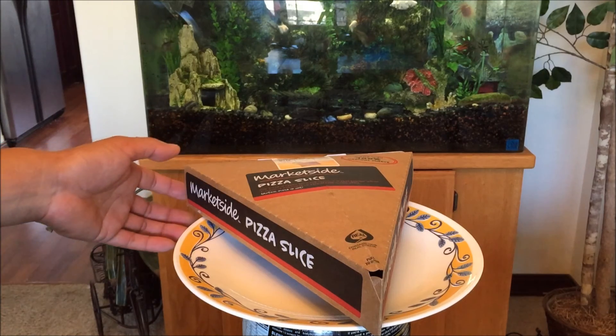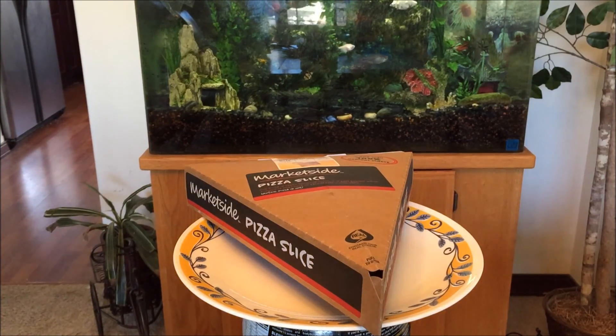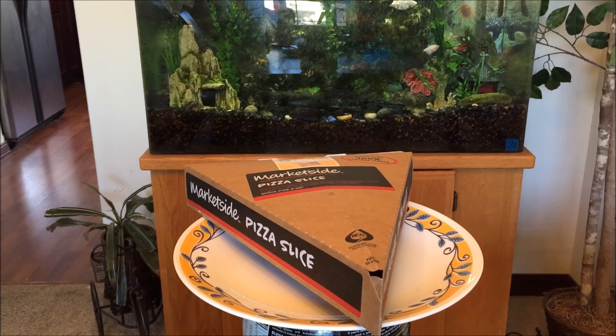I was fairly impressed with how they arranged everything inside. It was straight produce and food — not like a typical Walmart where they have a little bit of everything.